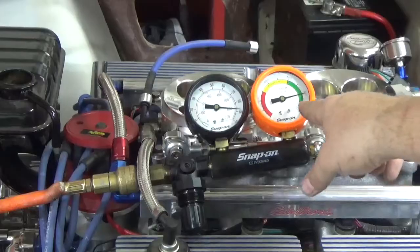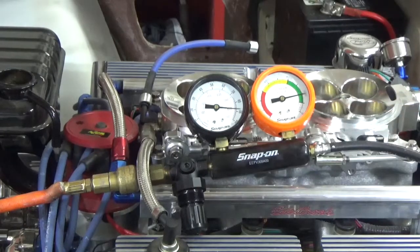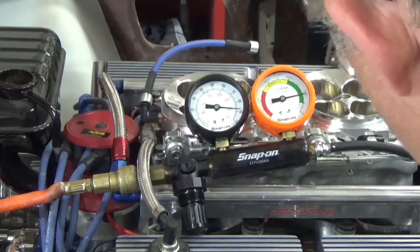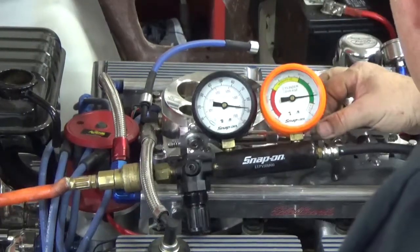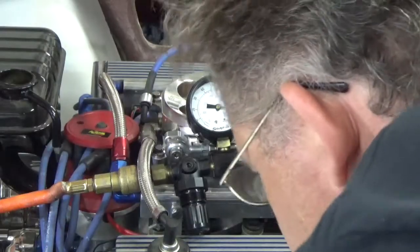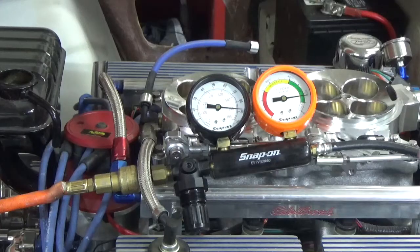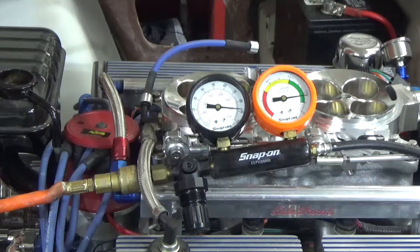It comes up and you can see less than 20% leakage. I can hear air, and right now it looks like it's not intake, not exhaust — that is pure leakage past the piston rings, which means this cylinder is good: no head gasket issues, not leaking into the next cylinder. Great test results.